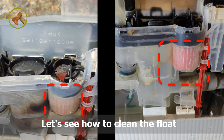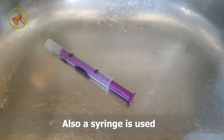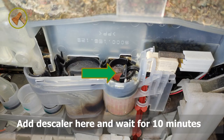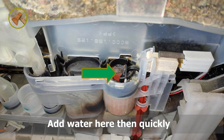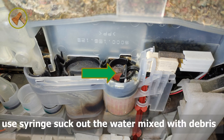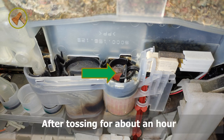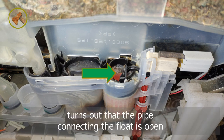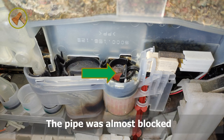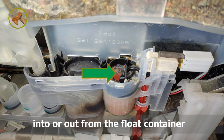Let's see how to clean the float. I used a few sessions of citric acid limescale cleaner, and also a syringe. Add descaler here and wait for 10 minutes. Move the float up and down to force water to move around. Then add water and quickly use the syringe to suck out the water mixed with debris. Repeat the cleaning process as needed. After working on this for about an hour, the water in the float container suddenly drained — it turns out the pipe connecting to the float had been almost completely blocked.